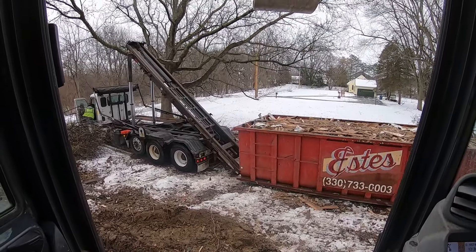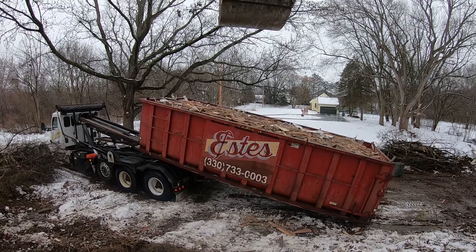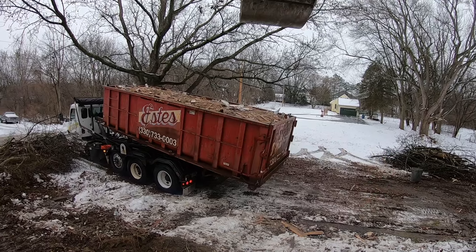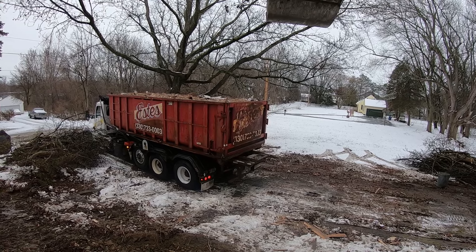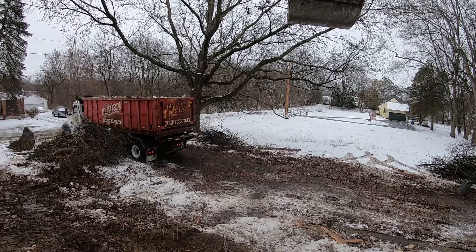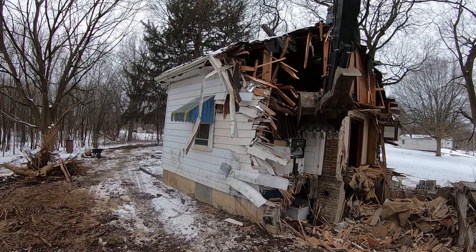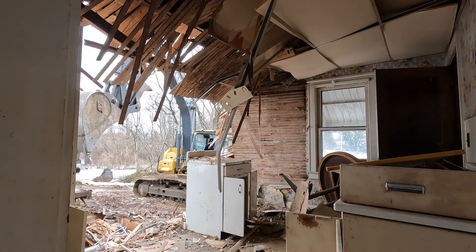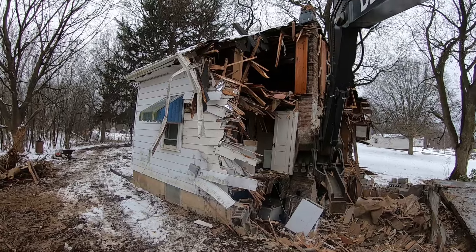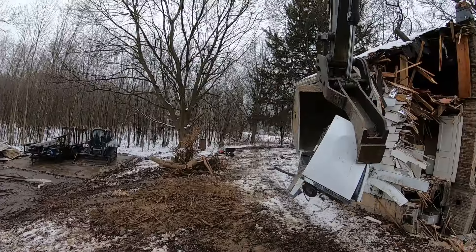We got our first dumpster full and they've come to pick it up with the truck. Just like that, he's ready to roll. While that driver's dropping off a new dumpster, I'm going to try and sneak some of these appliances out of here. I want to separate the appliances to save room in the demolition dumpsters — I also don't think they'll actually take them in demolition dumpsters. Either way, it's easier to separate them, throw them in a dump truck, and take them to the scrapyard. We'll also get ourselves a little lunch money by scrapping them.